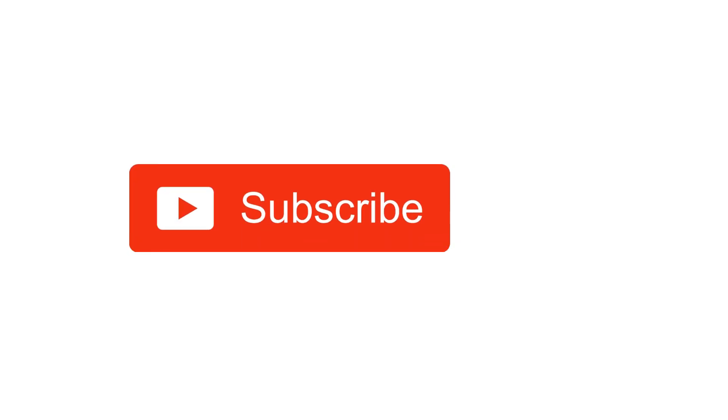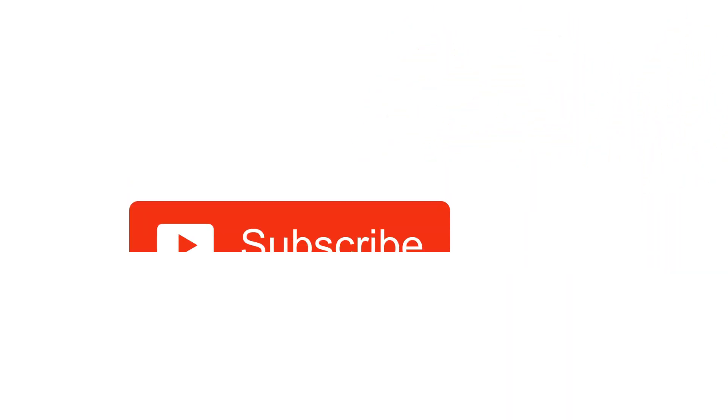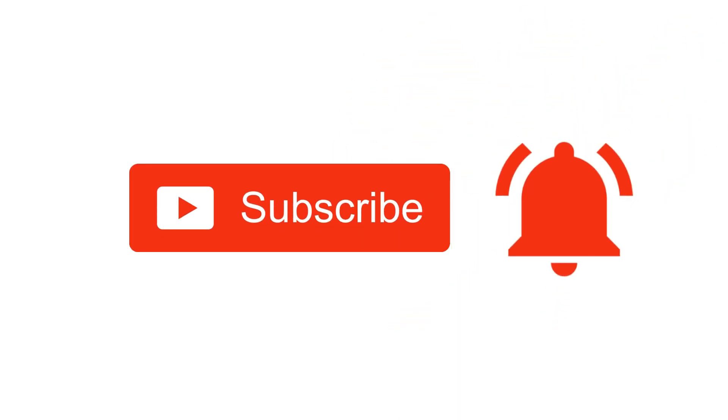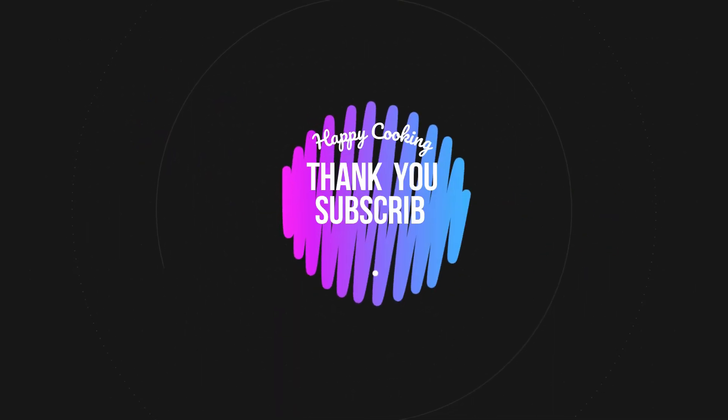Hope you like this video, so please do like, share, comment, and subscribe to Pink's Kitchen channel and click on the bell icon for the latest updates. If you wish to check out our recipes in Tamil, you can visit Pink's Kitchen Tamil channel — the link will be in the description box. Happy cooking and thanks for watching!